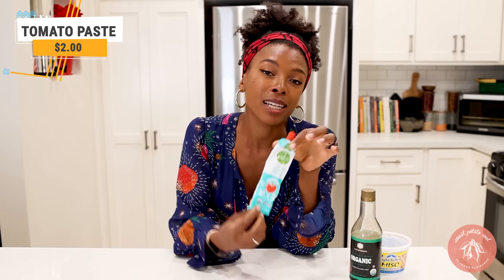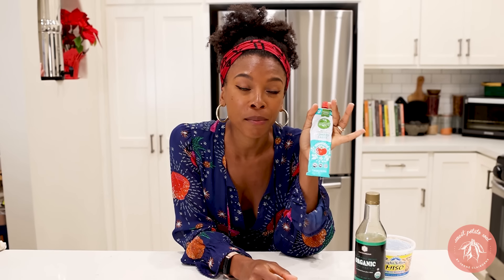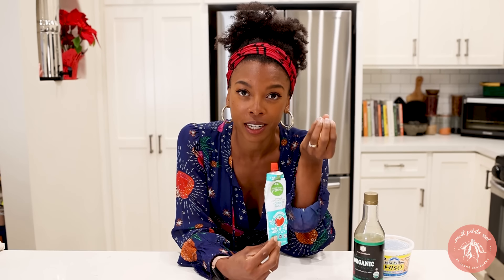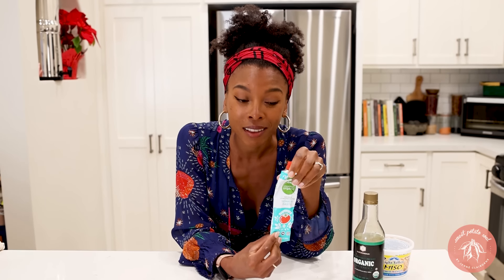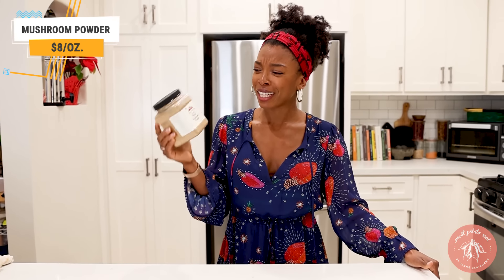Okay, so tomato paste — this is essentially concentrated umami flavor. Whenever I'm making a tomato sauce, I usually add tomato paste to it as well, even though I'm already using tomatoes, because the tomato paste just gives it so much more of that savoriness that I absolutely love.